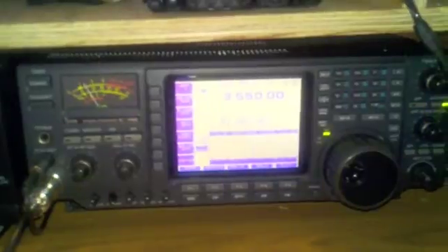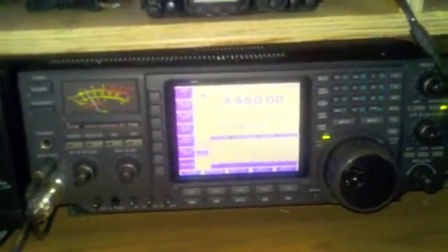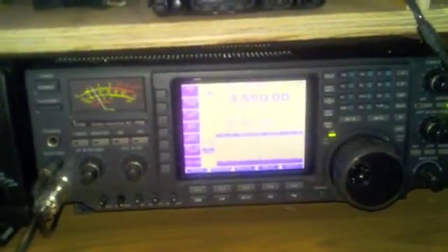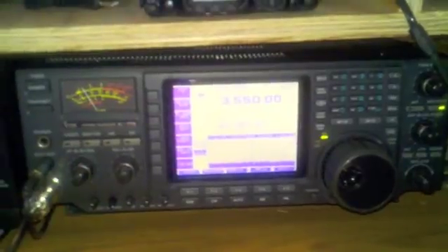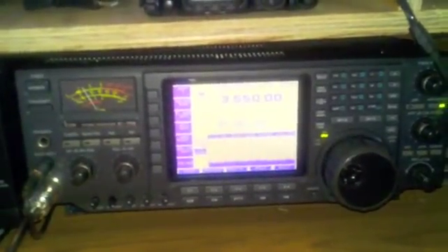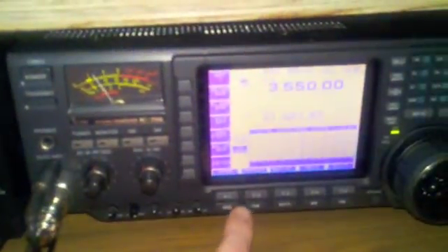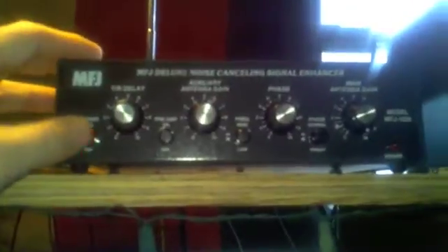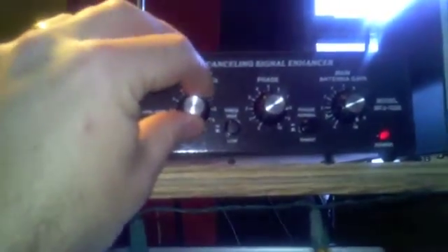I am finding that it is effective in eliminating the local RF generated by the plasma TV, and that makes my wife happy because then she can watch TV while I am on the radio. I hope that this small video can give you an example of what the MFJ1026 can do. Again, you have to actually tune it. This is with it off, with it on — as you can see as I tune, you got to tune it right.